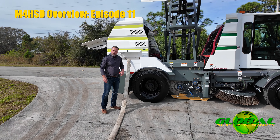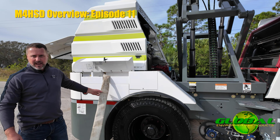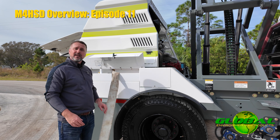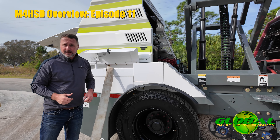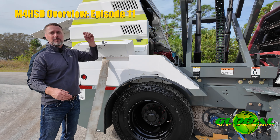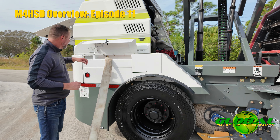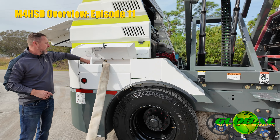Now, this same hose and assembly can also be used to clean our elevator system at the end of the day. When I've completely dumped the material out of the hopper, I can hook back up to a hydrant, tie the hose in, and simply shift a valve.